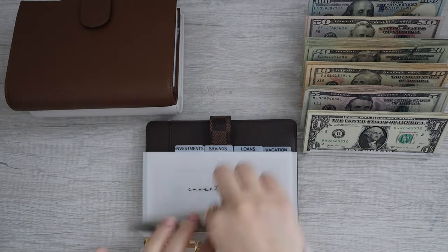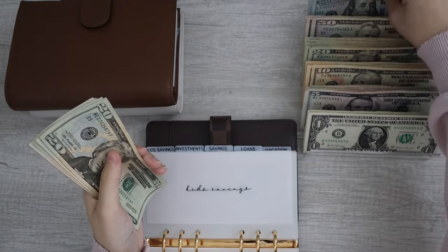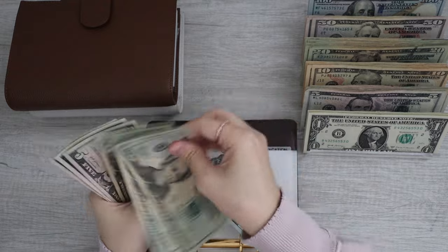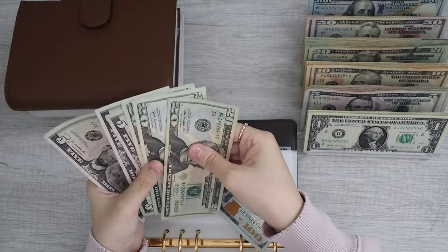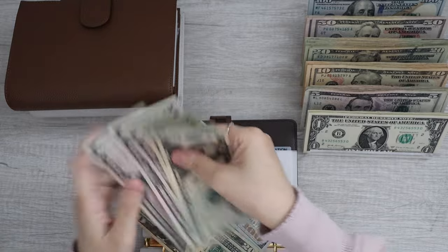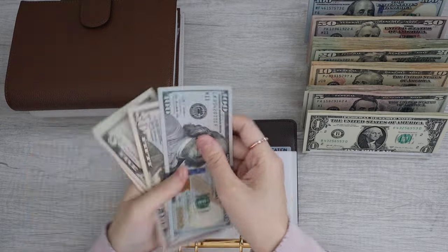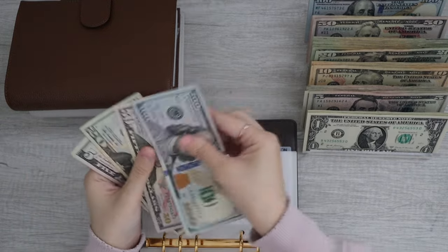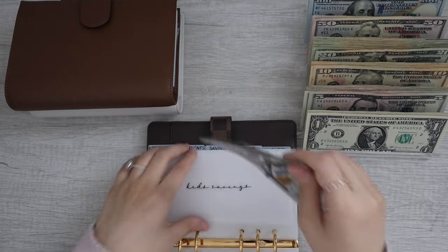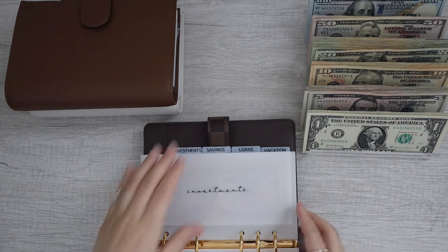Moving on to kids' savings. Kids' savings will be getting $100. We have $20, $40, $60, $65, $70, $75, and a $50. So kids' savings should have $175 — $100, $150, $170, $175. That's right. Kids' savings is now all done.